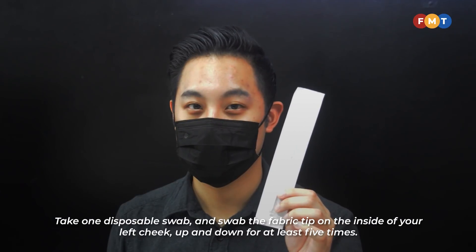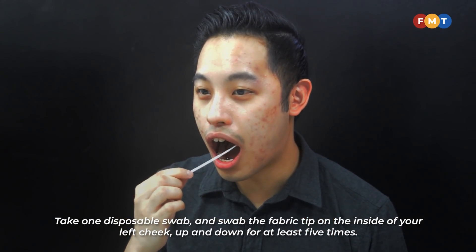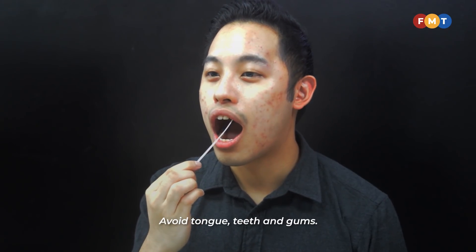Take one disposable swab and swab the fabric tip on the inside of your left cheek, up and down for at least five times. Repeat this for your right cheek and palate. Avoid the tongue, teeth, and gums.